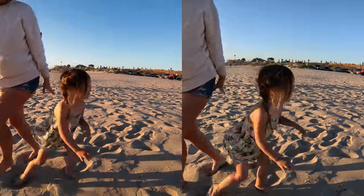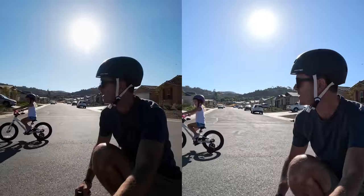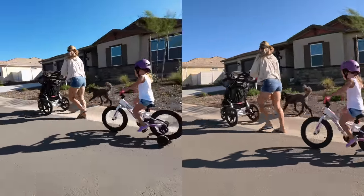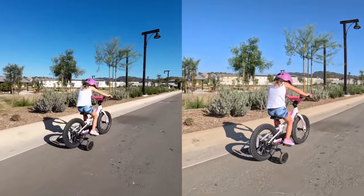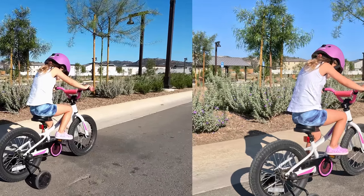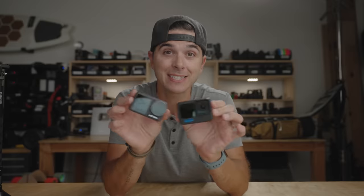Straight out of the camera, the camera on the right has more dynamic range — holding on to the highlights better and retaining more detail in the shadows. The image has more detail overall. The camera on the left is more contrasty and loses some information in the highlights. If I pause it, you can see there is a ton more detail in the shirt on the right than on the left. And the camera on the right is the GoPro. The GoPro looks significantly better side by side.